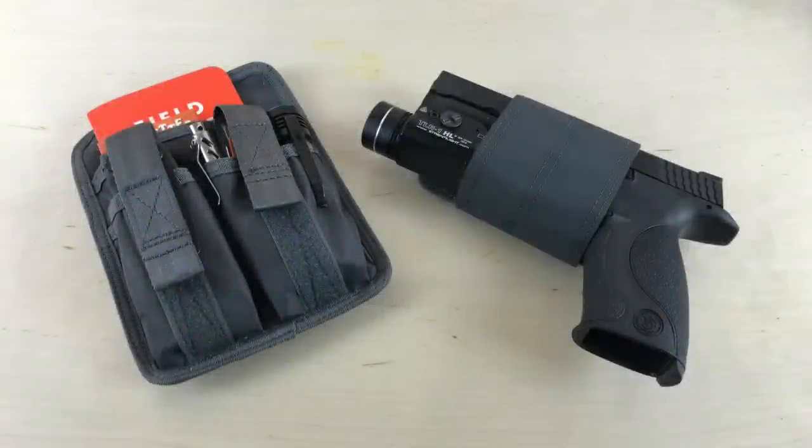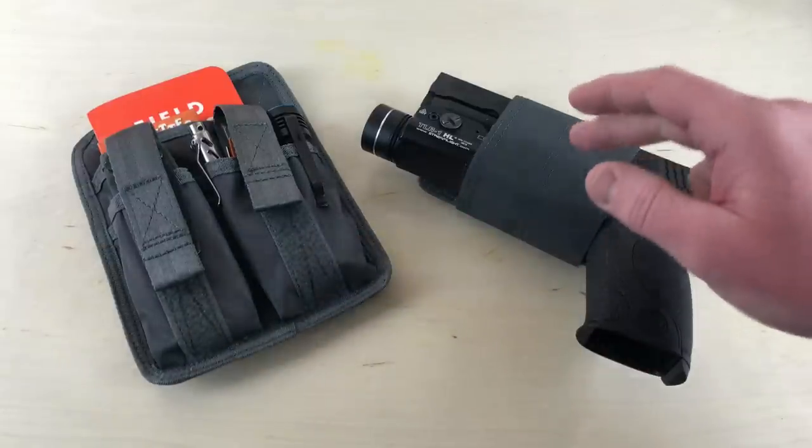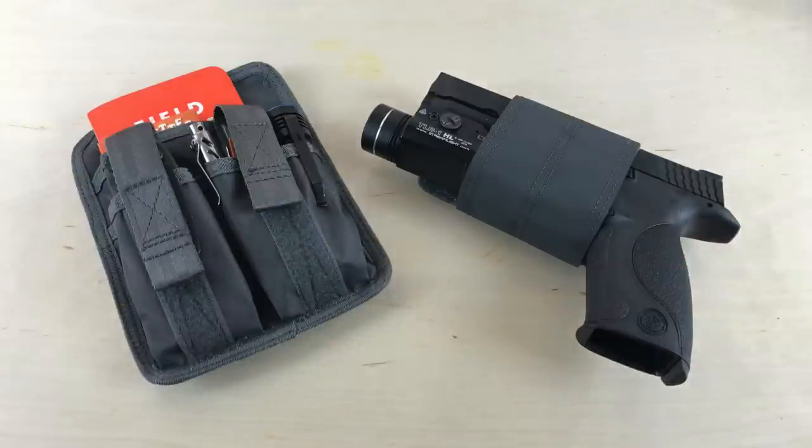Hey, what's up everyone? Tim here from Everyday Tactical Vids, and I've got a short video for you today. We're going to talk about two products from Maxpedition: the Entity Hook and Loop Utility Panel, and the UPW, the Universal Pistol Wrap.